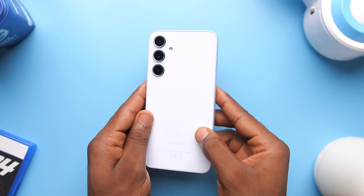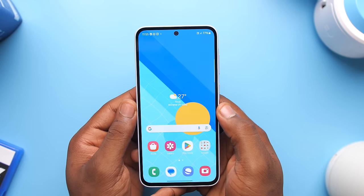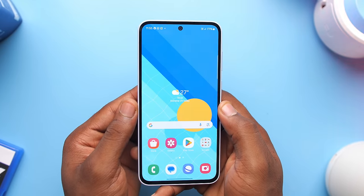This is the Galaxy A35 5G, and Samsung has finally done it — they got rid of the U-shape notch.